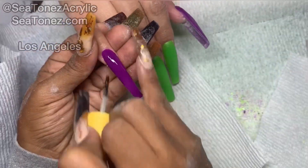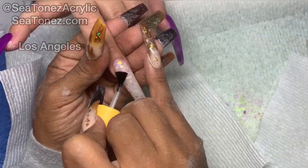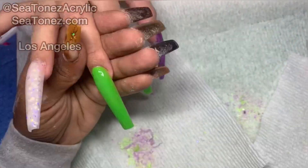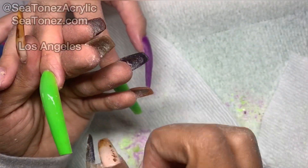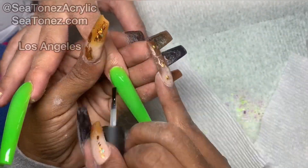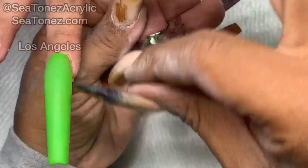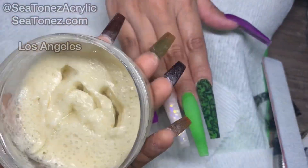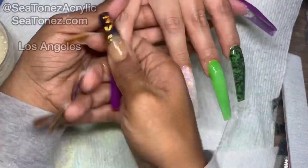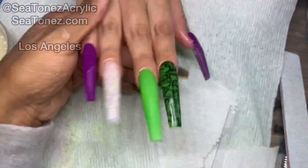I'm going to be matte top coating these nails and also using a little bit of foil gel to start a foil design. To finish off, I'm going to cut out some of these lace foils from California Boutique, apply the foils on top of a cured foil gel, and then top coat it. I'm now going to be moisturizing my client's fingers and cuticles using this body butter from Melanin Cosmetics and then I'll be showing you guys the finished result.